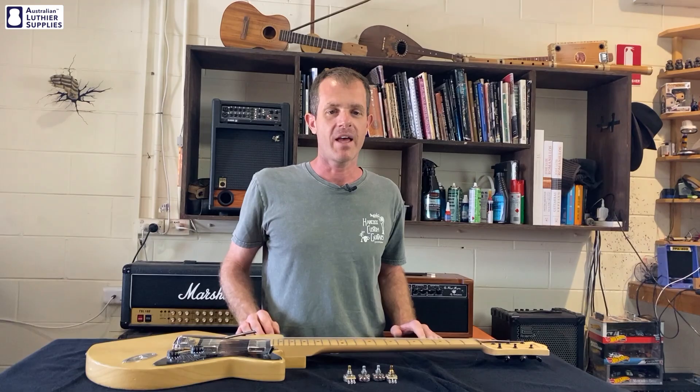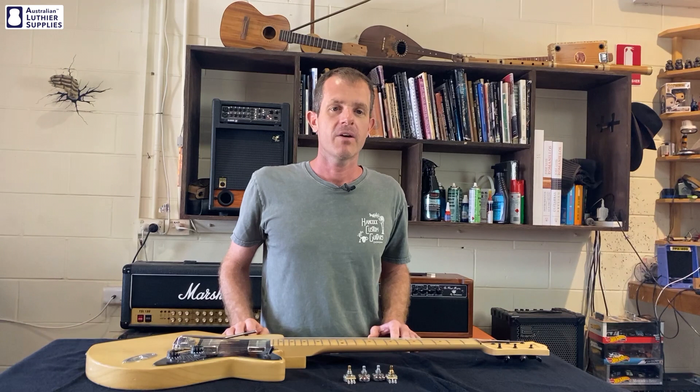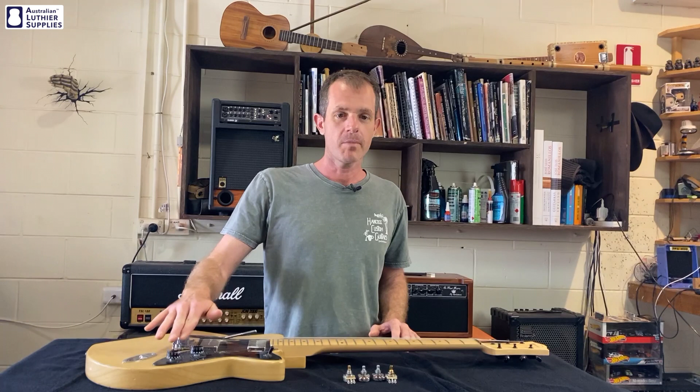Hi everyone, this is Sean from Hancock Guitars talking about the difference between A-curve and B-curve guitar pots. A-curve pots are also called audio taper or logarithmic taper pots, and B-curve pots are also called linear taper pots. The two types of pots can be used for both the volume and the tone control on an electric guitar.